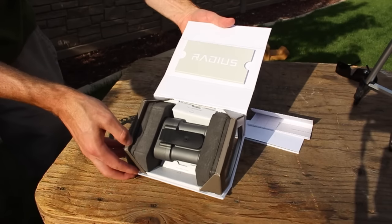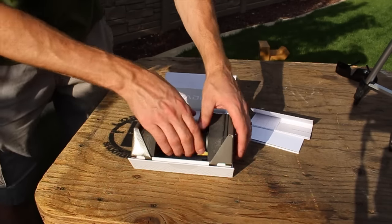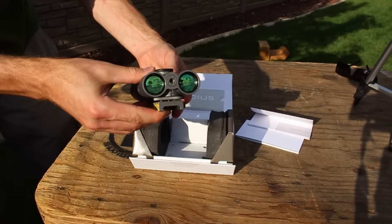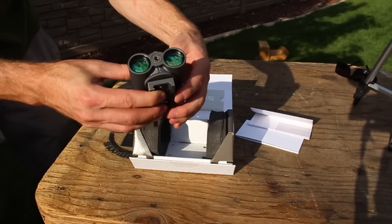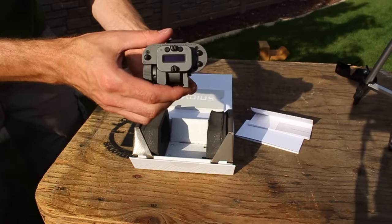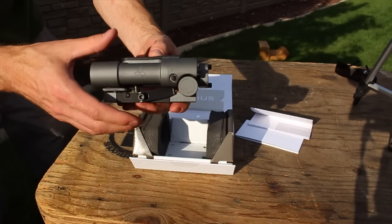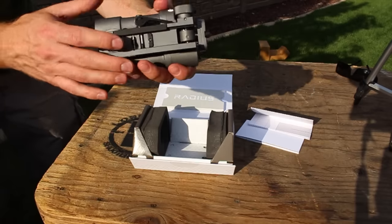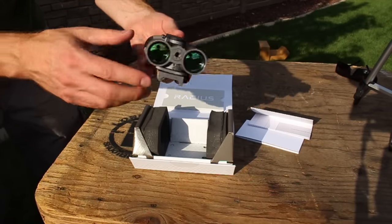Then of course you've got the Radius itself, with nice foam packaging. It's a really good-looking piece of equipment. Your battery compartment is on top, you've got your QD rail attachment on the bottom, and your adjustments are right there.